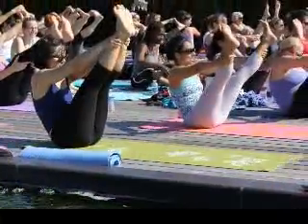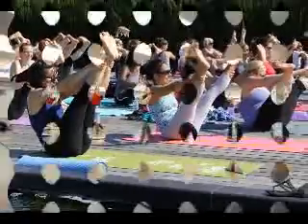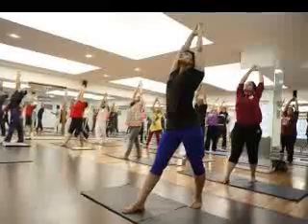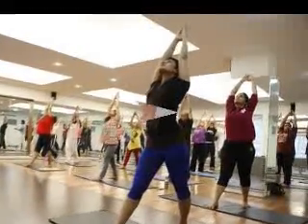With free-flowing, powerful yoga moves, the exercises work with your body to increase stamina and do not have to be done in any order. In fact, each power yoga class is as unique as the instructor who teaches it.